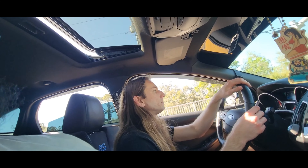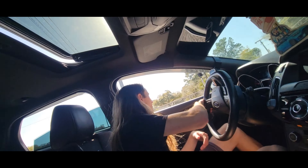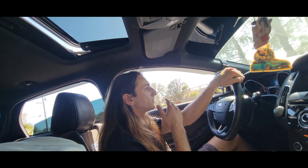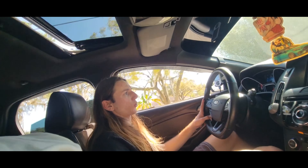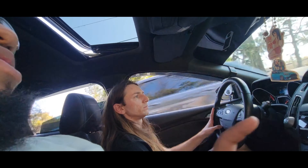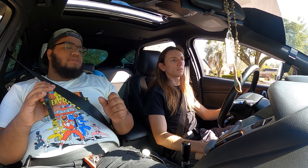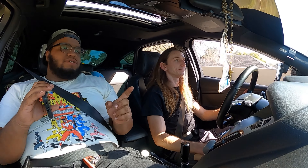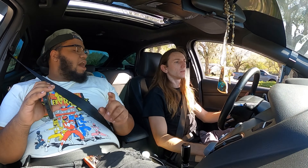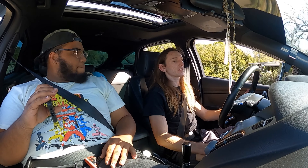The all-wheel drive — you mean like torque vectoring? Basically, instead of how the Golf R limits your power — if a Golf R sees you're about to slide in a corner it'll hit the brakes for you. Same thing with the Civics. This car, instead of hitting the brakes, it'll send power to the wheel that's not slipping and push you through the corner. That's great. We'll try launch control.